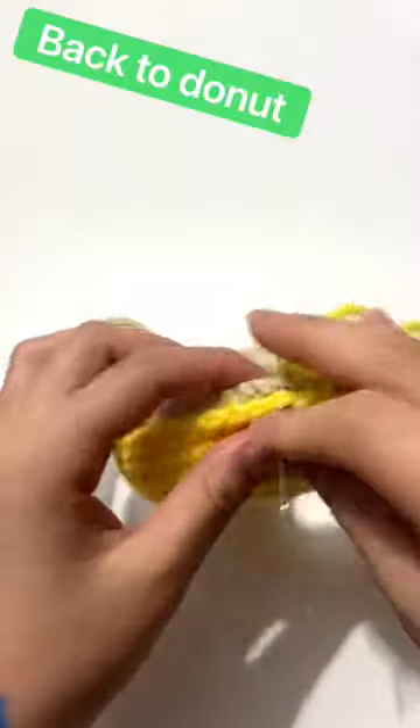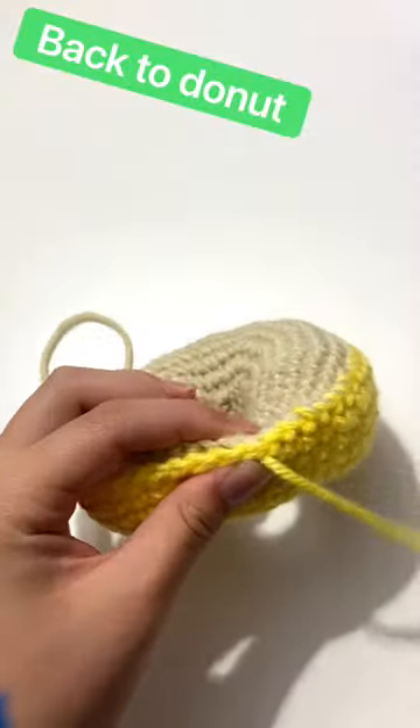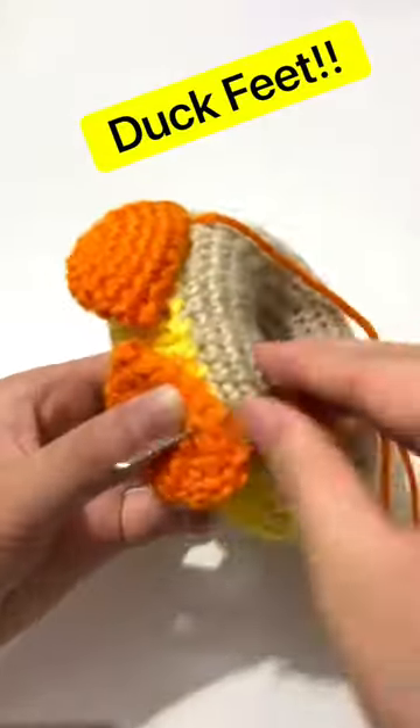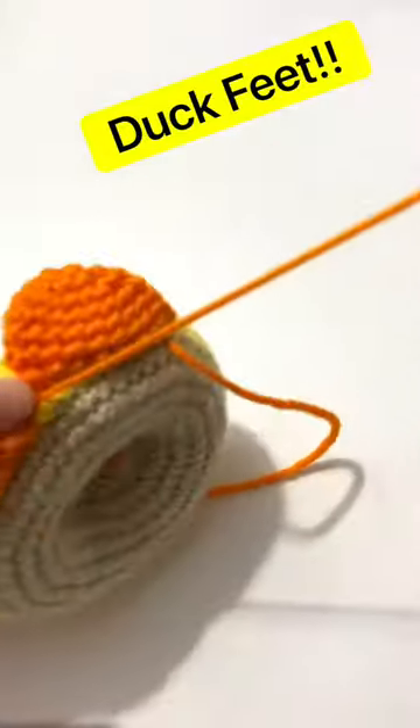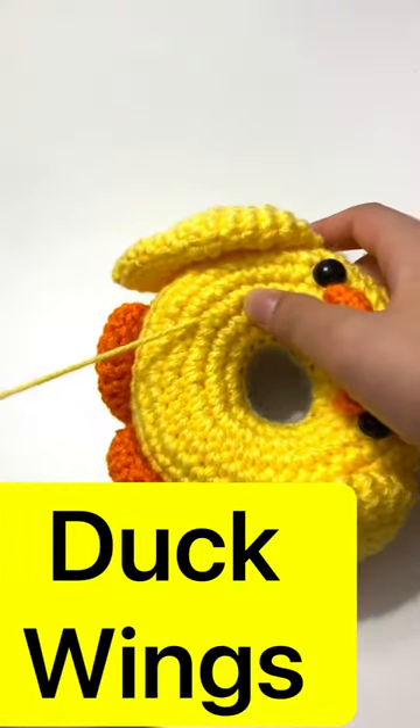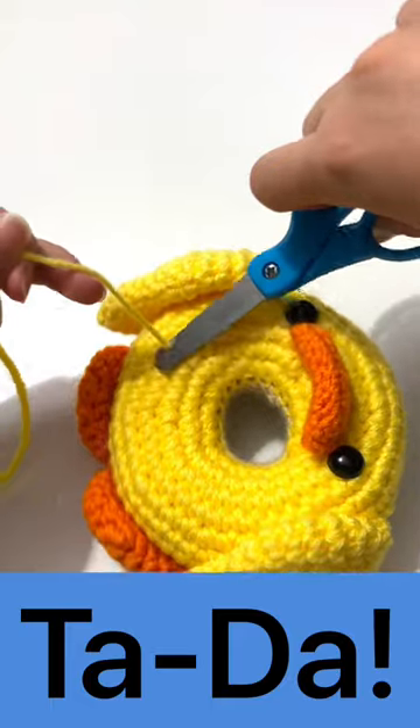Now I'm going back to the donut and sewing the rest of it up. Now I'm adding the duck feet, and that just gave away what type of donut this is, but now I'm putting on the duck wings so that I can fly, and this is the final result.